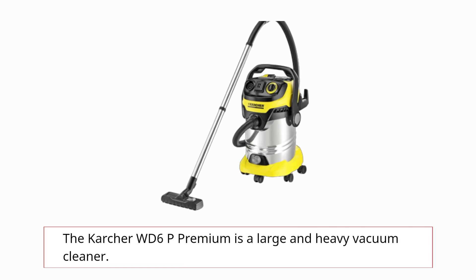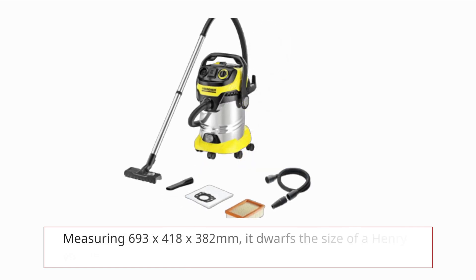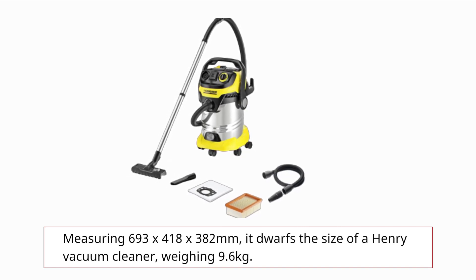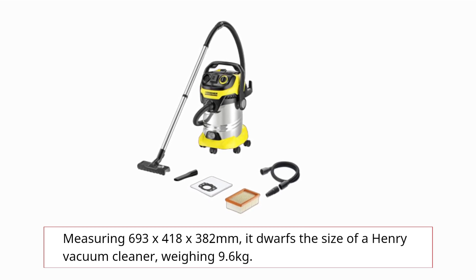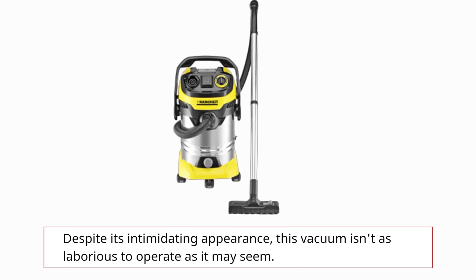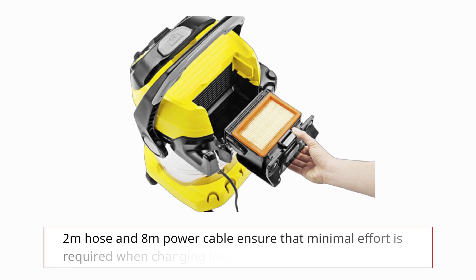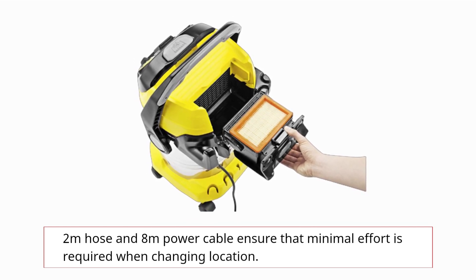The Karcher WD6P Premium is a large and heavy vacuum cleaner, measuring 693 x 418 x 382 mm. It dwarfs the size of a Henry vacuum cleaner, weighing 9.6 kg. Despite its intimidating appearance, this vacuum isn't as laborious to operate as it may seem. The casters on the bottom made it easy to maneuver, while a 2.2-meter hose and 8-meter power cable ensure that minimal effort is required when changing location.